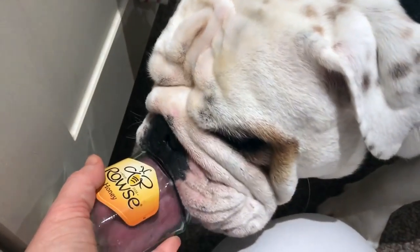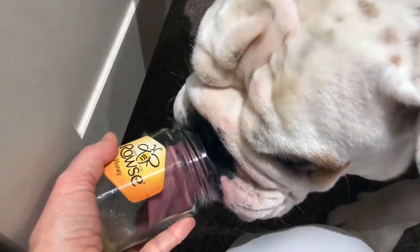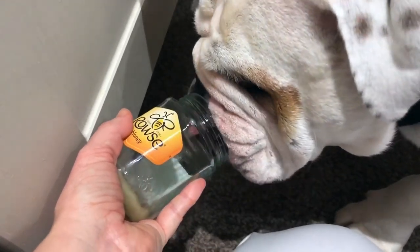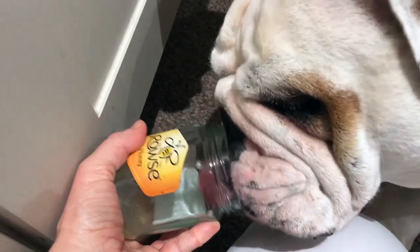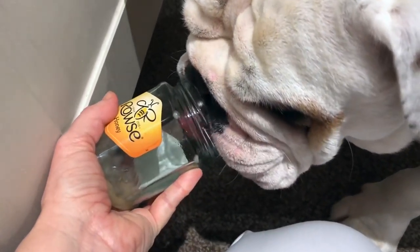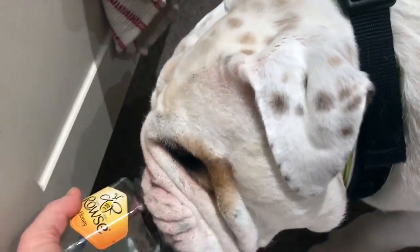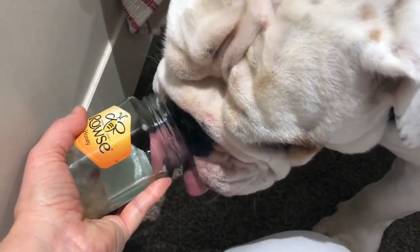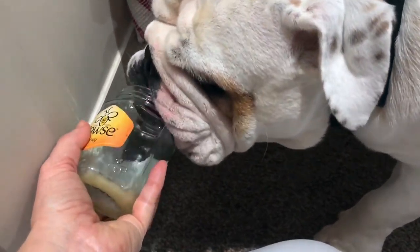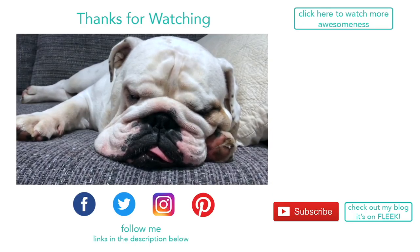Oh Piggy, he's gonna get stuck in there! He like creates a little suction vacuum. Oh Piggy, there's no end to your pigginess, my baby!